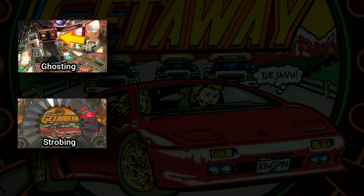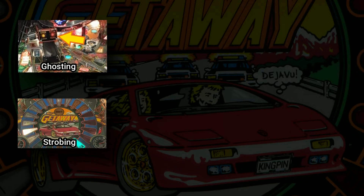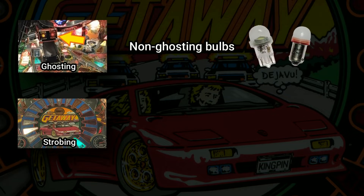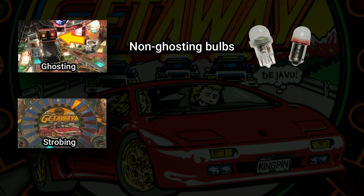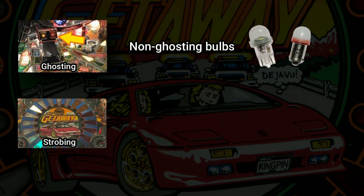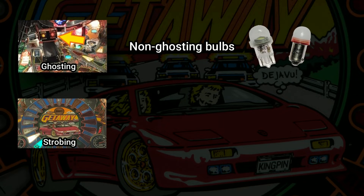There are a couple of solutions to address these issues. Ghosting can be prevented by using non-ghosting bulbs, which use additional resistors to limit stray voltage in the lamp matrix circuit. Regular LED bulbs lack those additional resistors and are therefore susceptible to ghosting. Non-ghosting LEDs work so well that they've become the standard bulb to use for indicator lamps controlled by the lamp matrix. Regular LEDs are typically only used in general illumination.